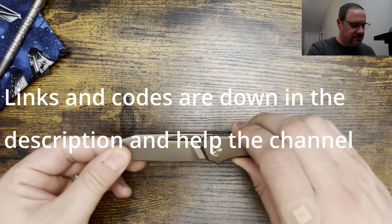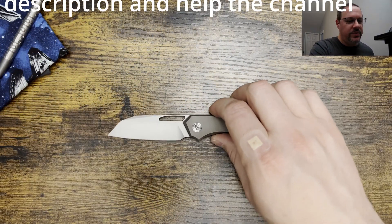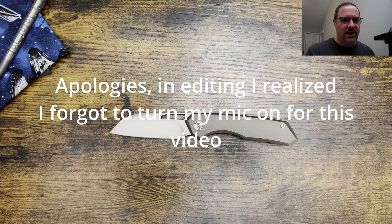Alright, so what we're going to do today — I was just using this a little while ago — we're going to jump into the size comparisons. We're going to weigh the knife and then jump into my thoughts and impressions. So let's kick it off.